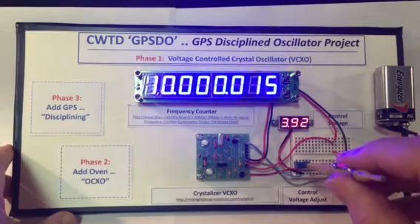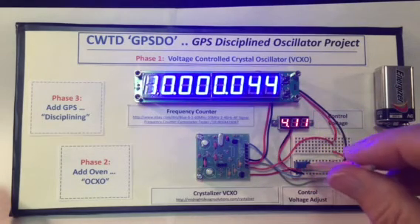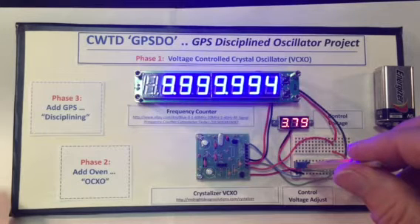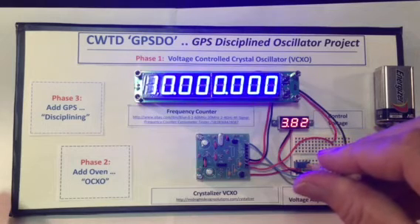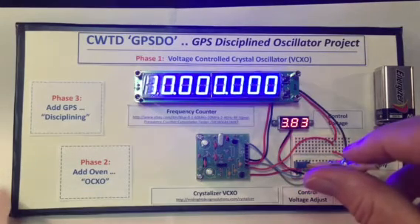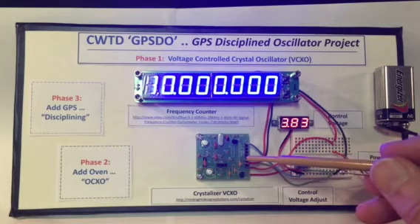So what we're going to do is adjust the control voltage and show how the voltage of the VCO can be adjusted to produce a higher frequency as I'm going up. But we want to take this 10 megahertz oscillator down to pretty close to 10 megahertz right on the nose. So what I'm doing is decreasing the oscillator control voltage — and I overshot going down. I want to raise it back up to pretty close to 10 megahertz. And of course, with finer granularity, we can get a much more precise control voltage going to this VCO, voltage control oscillator, to produce 10 megahertz.